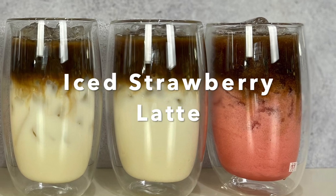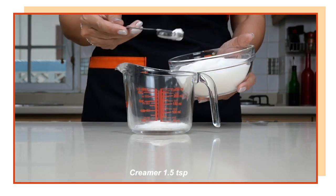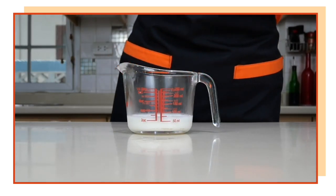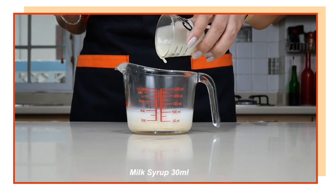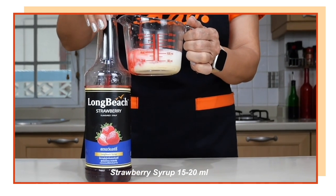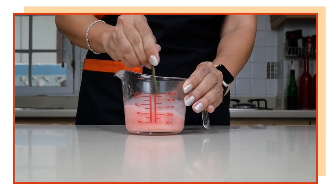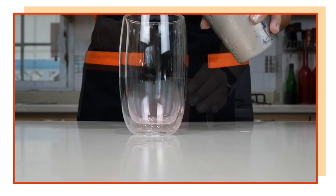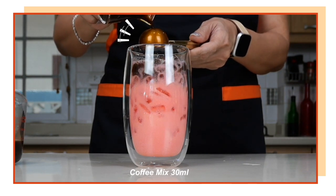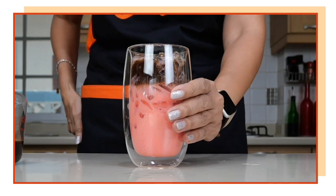The next drink is going to be iced strawberry latte. Let's make our strawberry latte base. I need one and a half teaspoons of my creamer, and I'm going to dissolve it in hot water — two ounces or 60 ml. Then add my milk syrup, and also add 20 ml or three pumps of my strawberry syrup. How much strawberry syrup you add depends on how sweet you like your drink. Stir to combine and you have your strawberry latte mix. Then pour one ounce or 30 ml of the coffee mix on top for the layered effect.